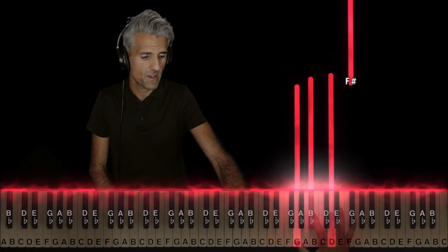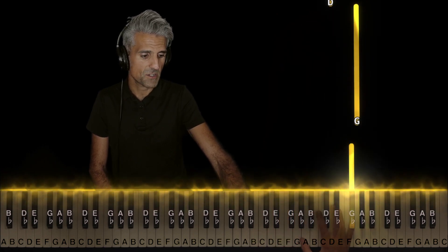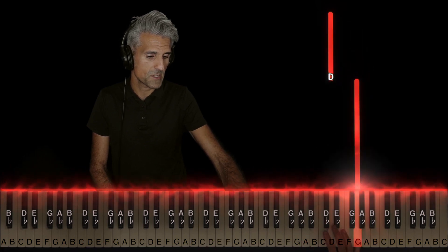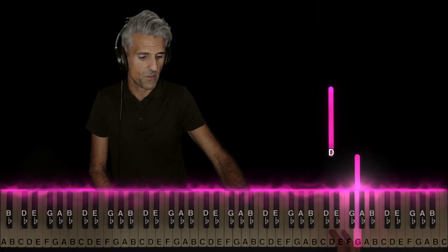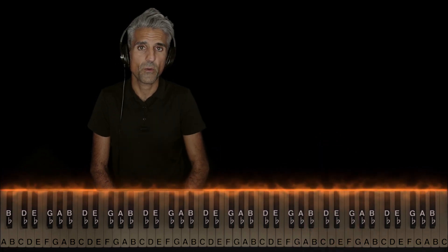Then five up here on F sharp, and just slide five up to G, and then with finger three, play D. That's it — that's the whole song.